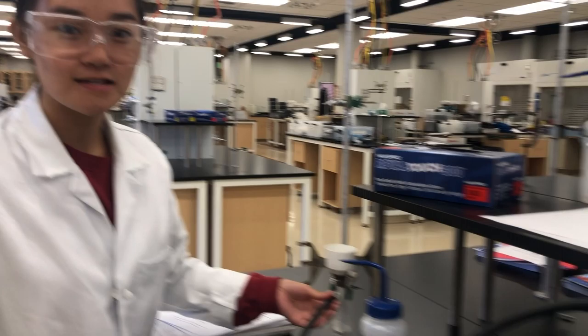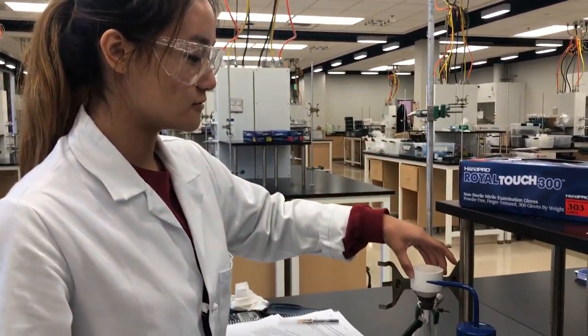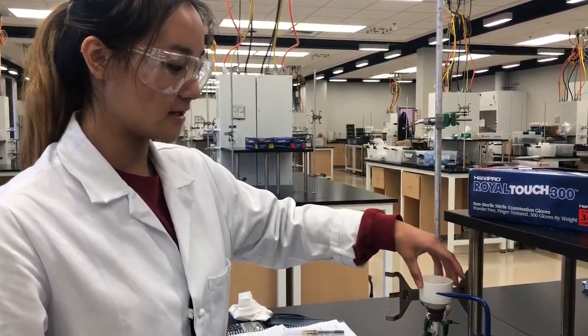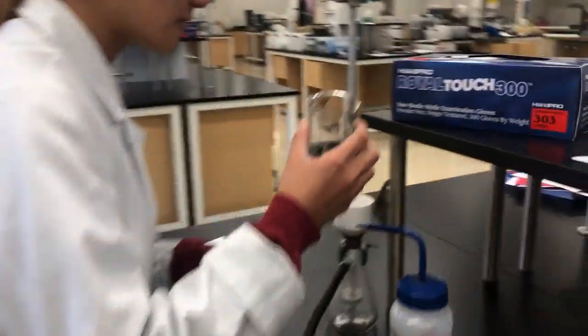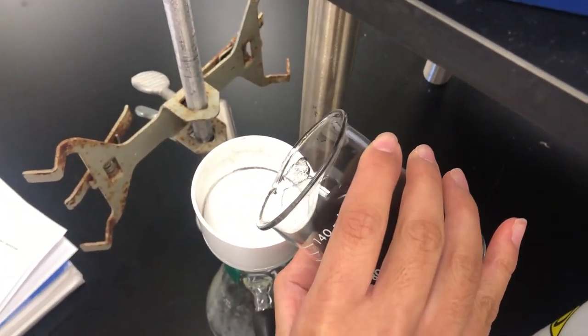A good way to test if the vacuum valve is working is to try to lift the Buchner funnel up — if it does not budge, it's working. So now I'm going to start filtering the solution by slowly pouring it through the funnel.